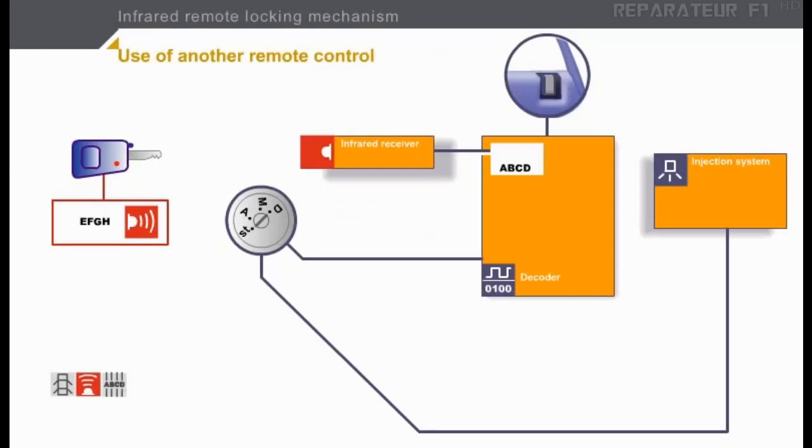This key belongs to another vehicle. You can see that the code contained in the remote control is different: EFGH. The code is sent to the receiver and then to the decoder. It is compared to the code held in the memory, but the two codes do not match. Unlocking is impossible.